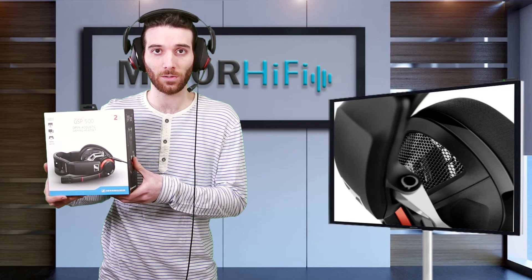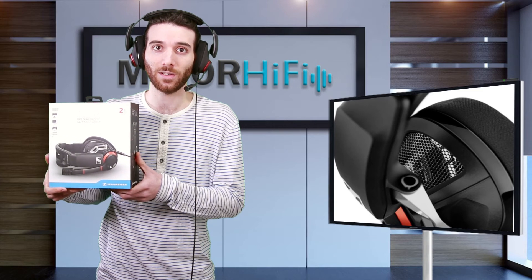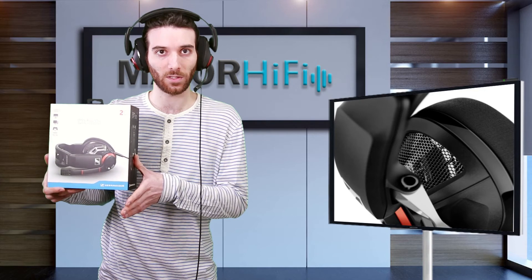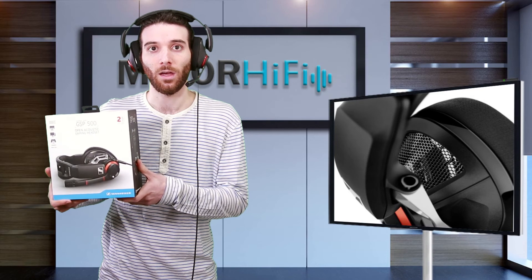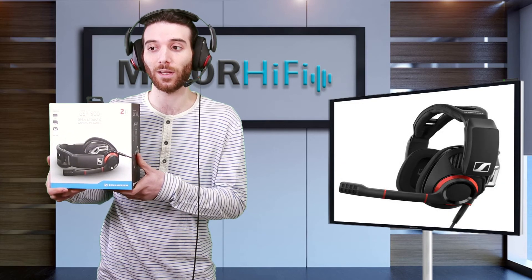For those actually considering the GSP500 who will have problems with sound bleeding out, Sennheiser also sells the GSP600, which is virtually the same thing but with a closed back. The GSP500 sells for $229.95, which is more than reasonable for a headset of its caliber.